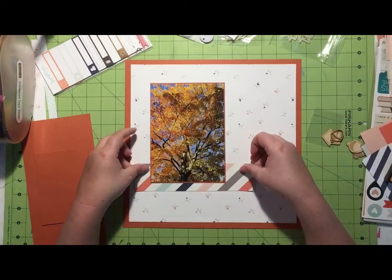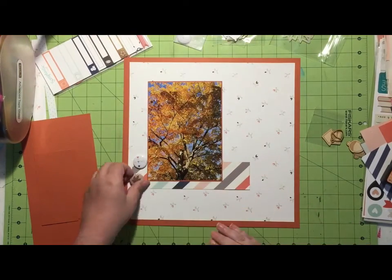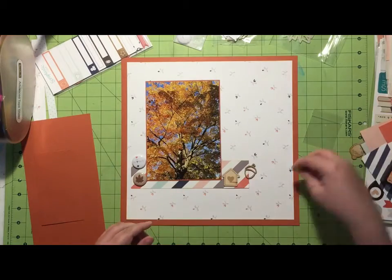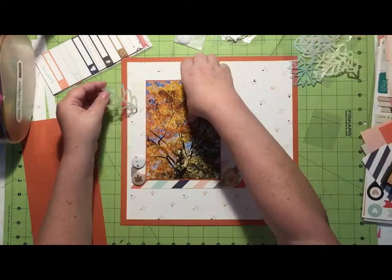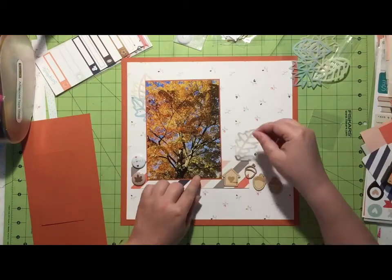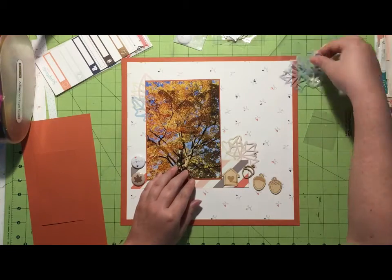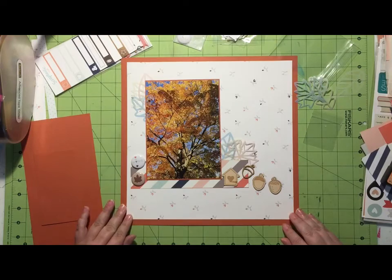I'm trying to decide which flare I want to use and also if I'm going to use these wood veneer pieces. The 'home' flare came with the kit; the one with the leaf on it did not come with the kit — I just happened to find it, and I'm not going to end up using it, although I desperately want to.